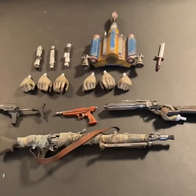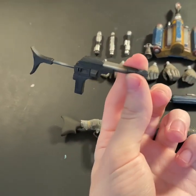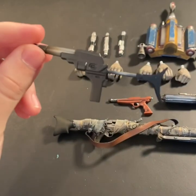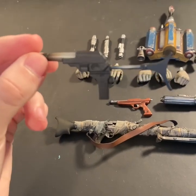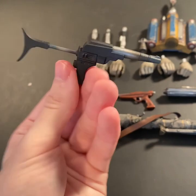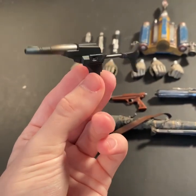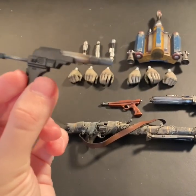Usually we see him with a blaster. Here we can see the grenade launcher I was talking about earlier when it was on the front of the box, the front portrait of Boba Fett. As you can see, there's a nice weathering effect on the front, like it's been used multiple times.